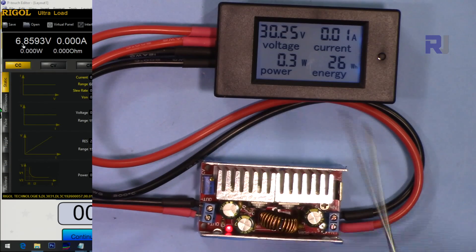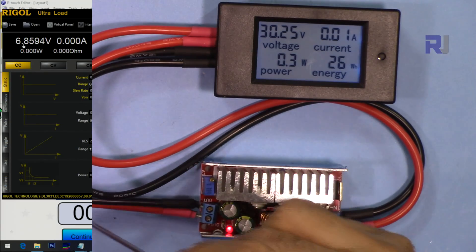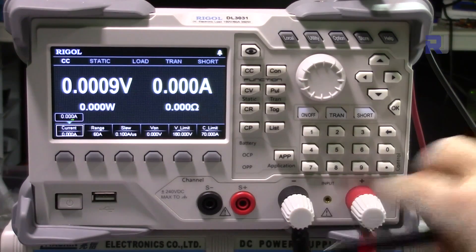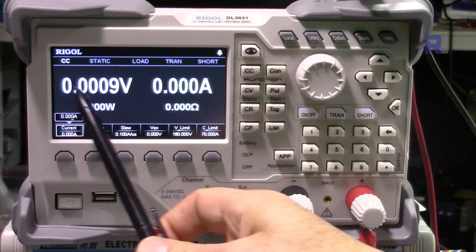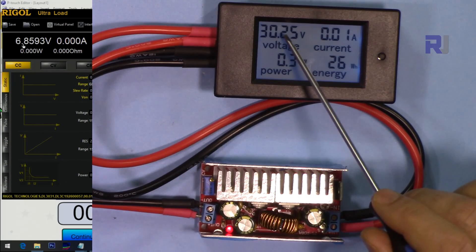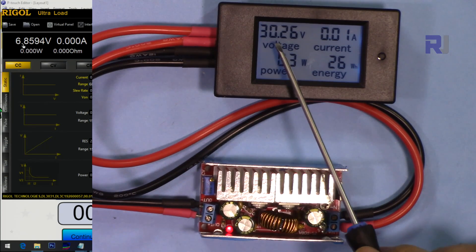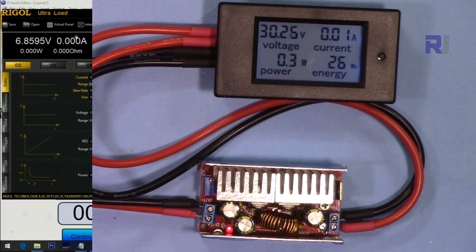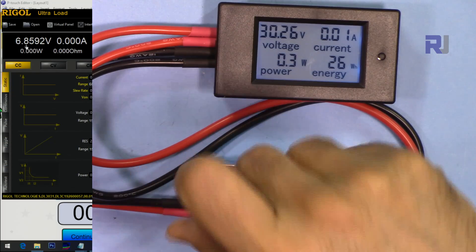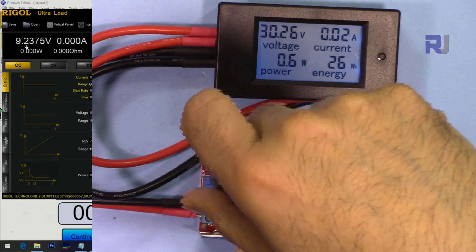This is the test setup: the output voltage is shown here, the input is connected on the left, and the output goes to the electronic load DL3031. The two terminals from the circuit are connected to the load. We can see voltage and current on the display. Right now the input is 30 volts and the output shows 6.8 volts — let's set it to 12 volts. It's very sensitive; as soon as you rotate it, it responds.